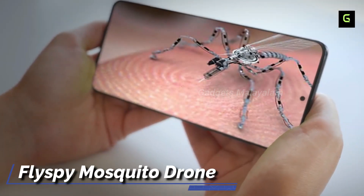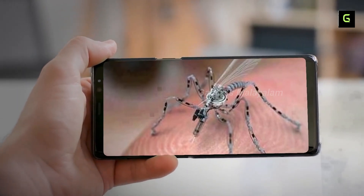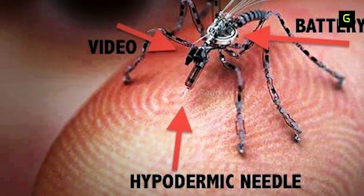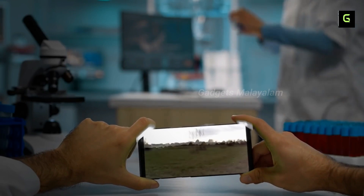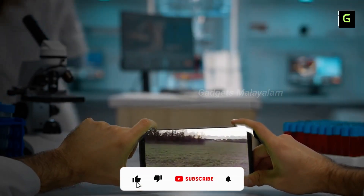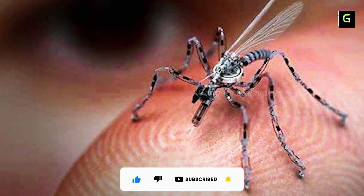FlySpy — we also use an animal drone called FlySpy. It uses some sensors: a UV targeting sensor, power actuators, and optical flow sensors — all these sensors. This drone is fitted with HD quality, high resolution cameras.